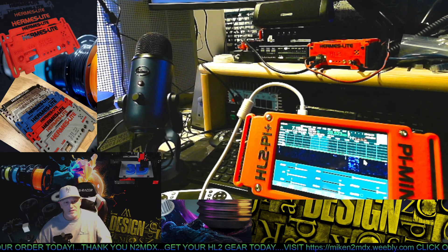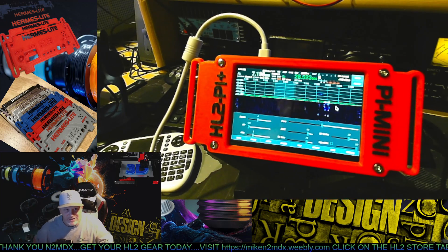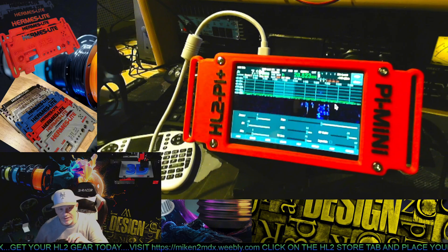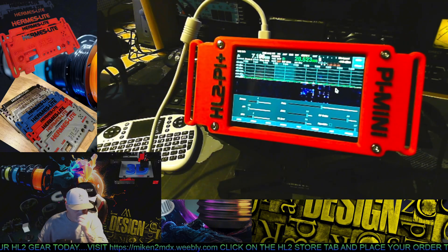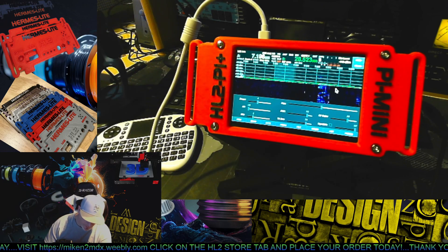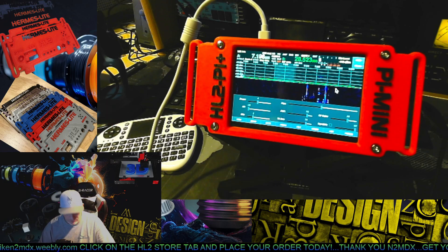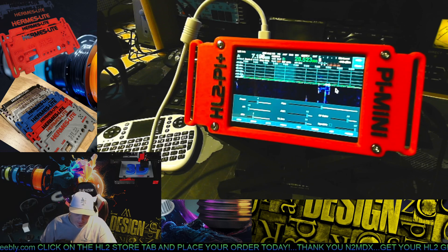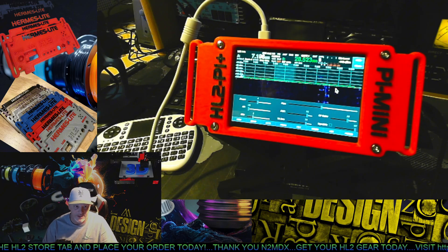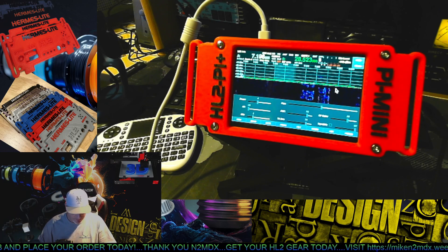So let me tell you what I did with this thing. This thing's pretty cool. I call it the HL2 Pi Pi Mini — something I came up with just to be different from everybody else. It's 3D printed. No, the STL files are not available. This is my own design that took me weeks to put together, and I am selling the product. I design, I make scans. We build everything here in the N2MDX Laboratories.